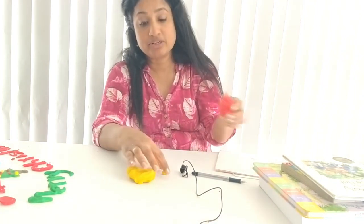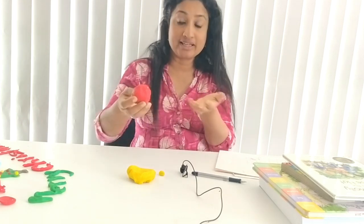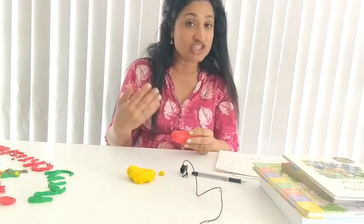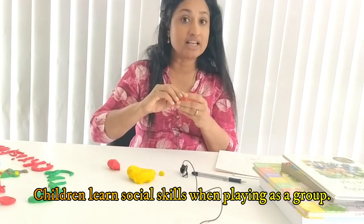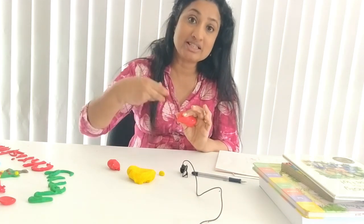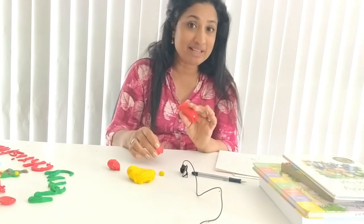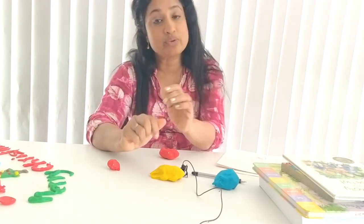If you give Play-Doh to children, you can see them sharing. If you give only a small quantity of Play-Doh so that not everybody gets enough, you will see that they are encouraged to share. You can see them taking small pieces and sharing with other children. In this way, there is a lot of communication being stirred up — taking turns, sharing, and problem-solving skills all take place while they play with Play-Doh.